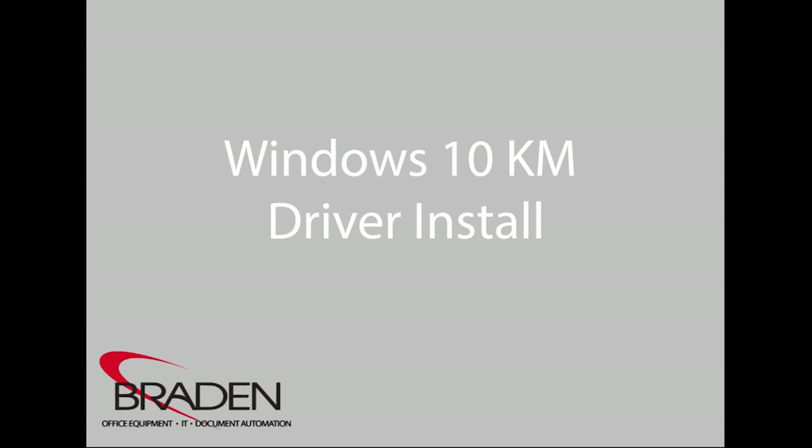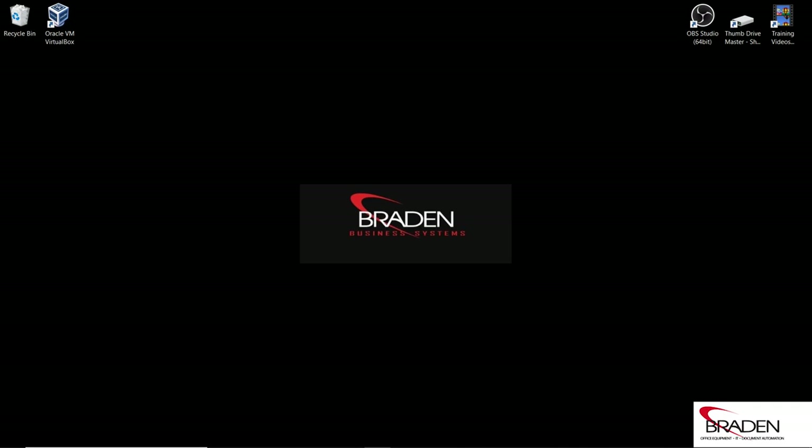We're going to be installing the Konica Minolta print driver, and this method applies to pretty much everything from the 7 series all the way up, and some of the desktops like the C3851 and other similar type models.